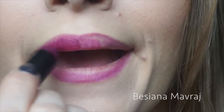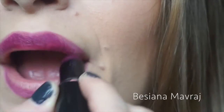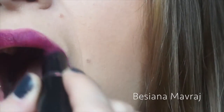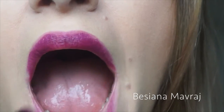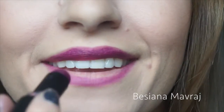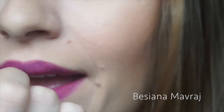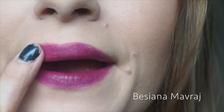The lipstick I'm using is a matte one, which I love. It's from Wet n Wild and the color is 908C Sugar Plum Fairy. It's a dark plum-cherry color — I love it, it stays on forever and it really does look elegant and beautiful.